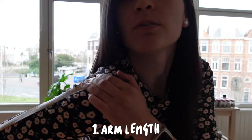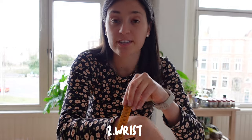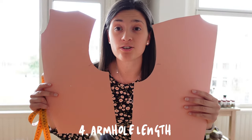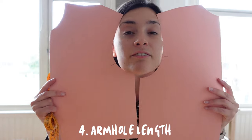Luckily, to draft a sleeve you don't need a lot of measurements, so that's good for us. This time it's better to have someone helping you but it's not needed that much. You're going to need: number one, your arm length — from this bone with arm flexed to your wrist; number two, your wrist circumference; number three, your bicep circumference, which is around the biggest part of your upper arm. And finally, number four, you're going to need your basic top pattern — you measure around the armhole on the back and on the front, put them together, and you have the armhole length.